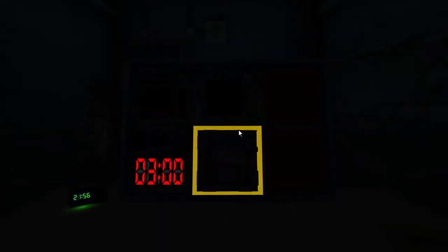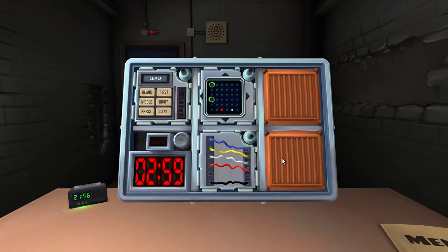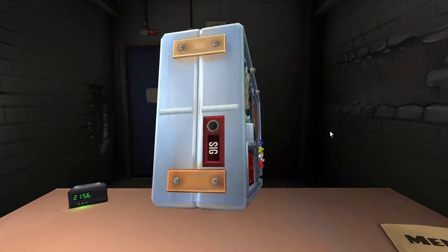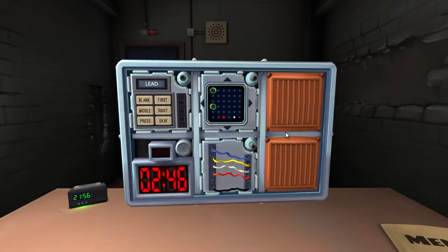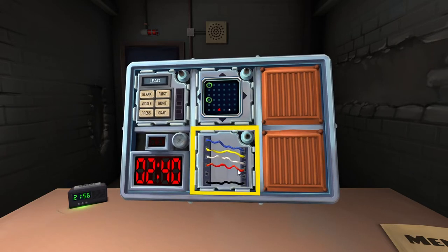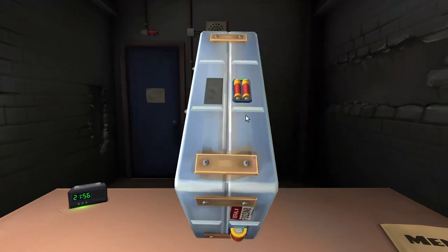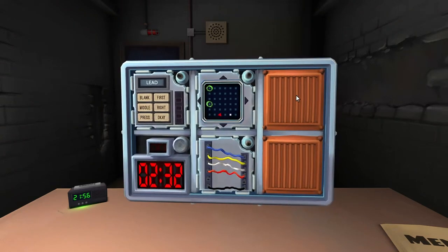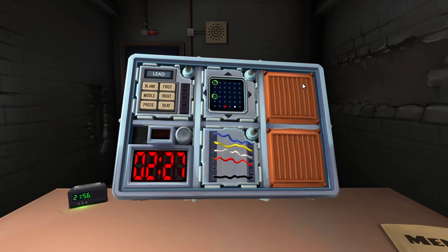Second try, no problem. I got five wires and three batteries. What's the last colored wire? Black. If the last wire is black and the last digit of the serial number is odd, cut the fourth wire. It's zero - so that's even.